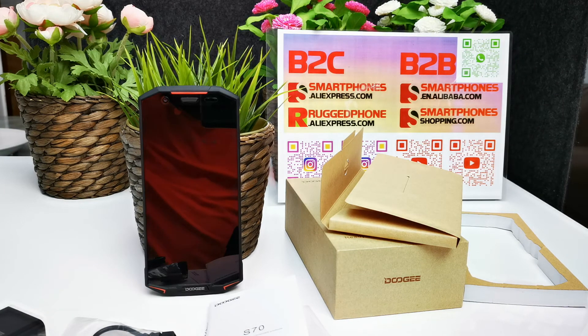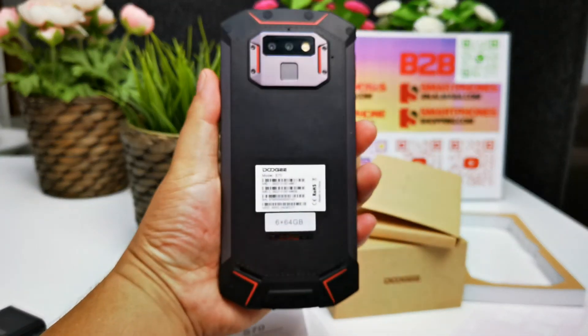We make videos only for our company's online store selling and B2B wholesaling. We are the official distributor and wholesaler of the Doogee S70 gaming rugged smartphone. Please subscribe to our YouTube channel and follow us on Facebook and Instagram. Thank you for watching.